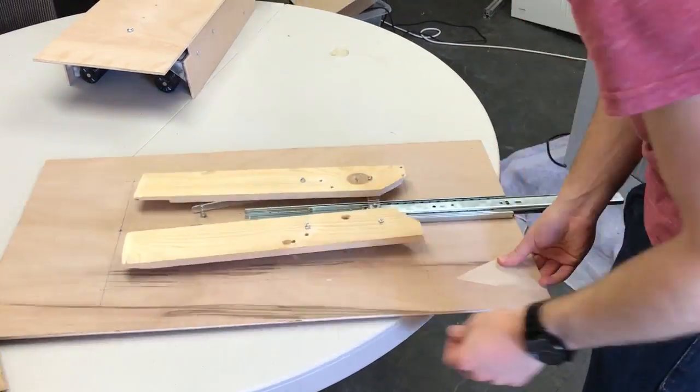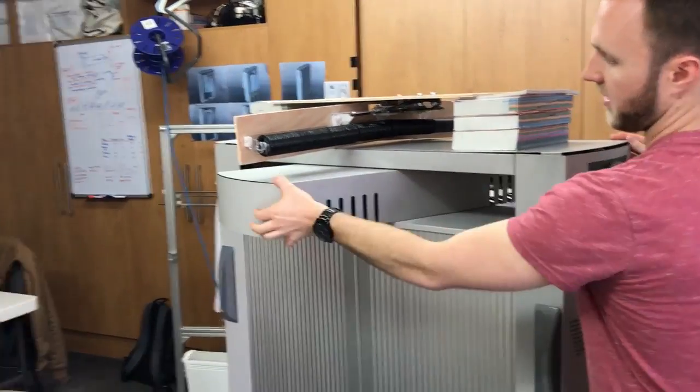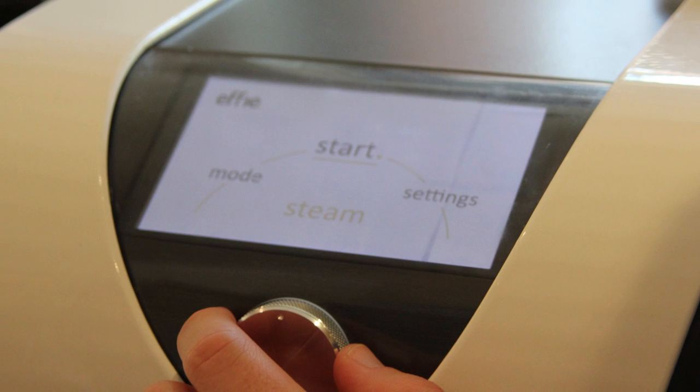Since we were able to quickly test multiple versions and different features of Effie, we are confident that the final form is a device that you will be excited to use.